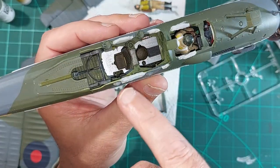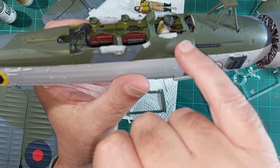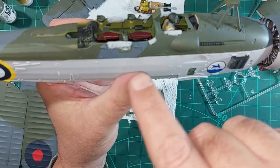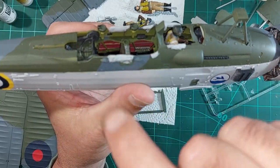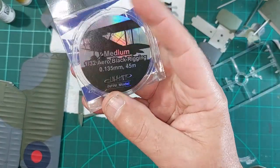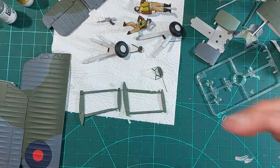Around the outside of the cockpit are these sort of leather padded bits that protect you - on the plastic it's just like a thin square moulding and doesn't really look like it. So I've just blobbed a load of filler on it, and tomorrow once that's dry I'll sand it down slightly and make it look a bit rounder. The rigging arrived today so I'll have a little play with that later - just practice stretching it between two bits of sprue to get the hang of it.